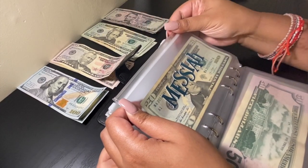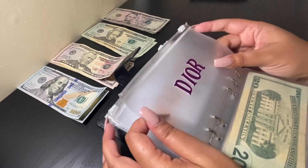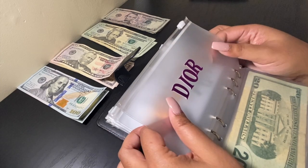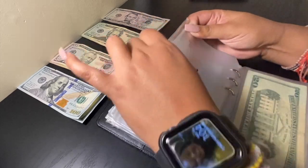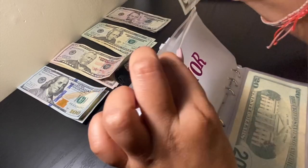Next envelope is Dior, and Dior is the new addition to the family. We adopted her from a family friend — she's a Maltipoo, a cute adorable little thing. She will be getting $5.